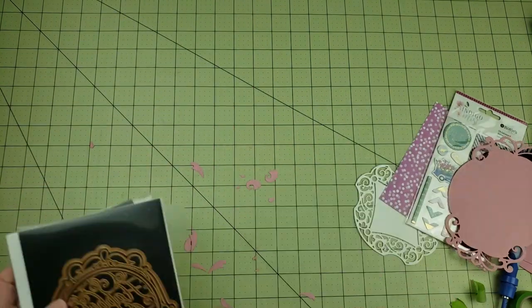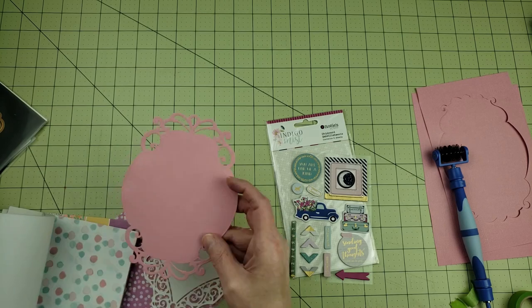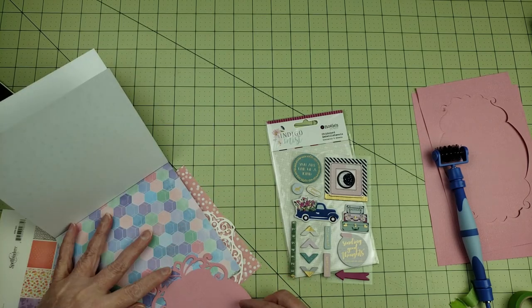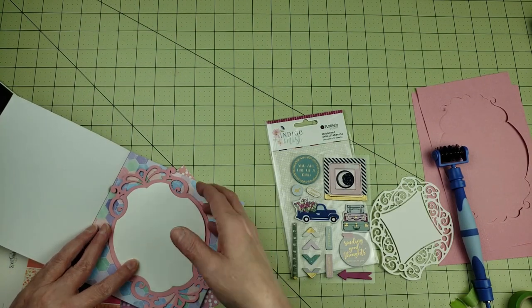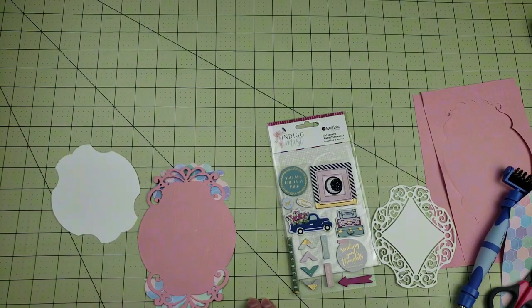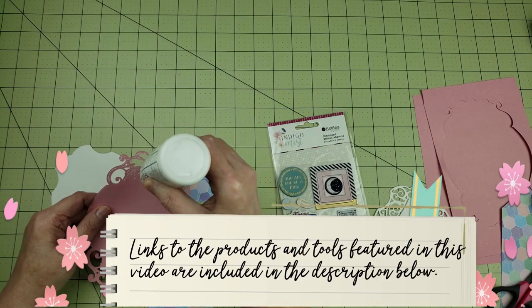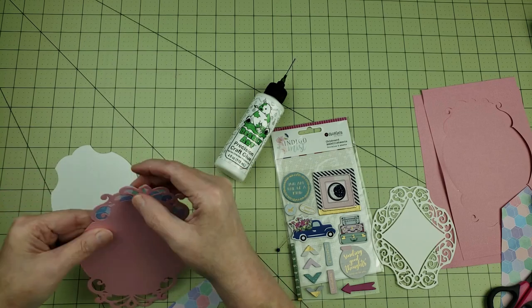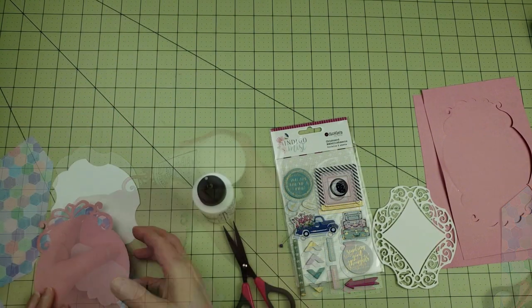Now that I have that piece cut out, I'm going to layer all of these different pieces together to create a really pretty background. One of the things I wanted to do was to paper piece behind the lacy part of the cutout, and I decided to use this paper that has all the different colors — it's almost like a honeycomb or hexagons — and layer it behind the die at the top and the bottom. I'm using the Barely Art Precision Craft Glue; you don't even have to squeeze the bottle and the glue just flows right out very thinly, so it's perfect for intricate dies.